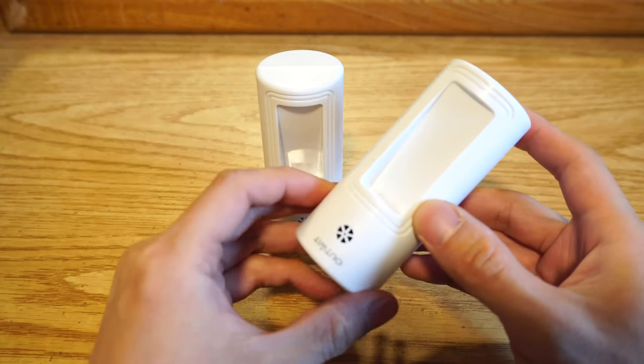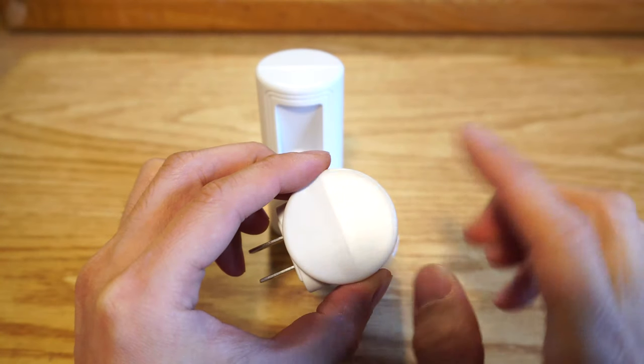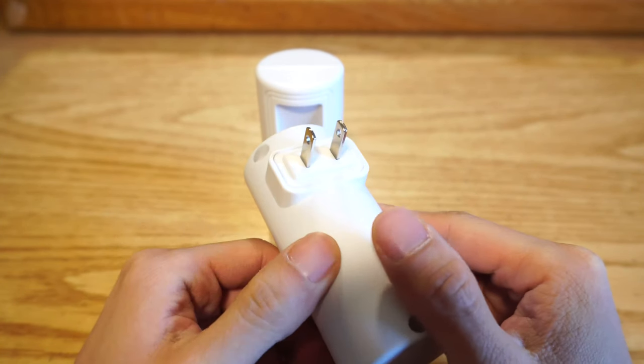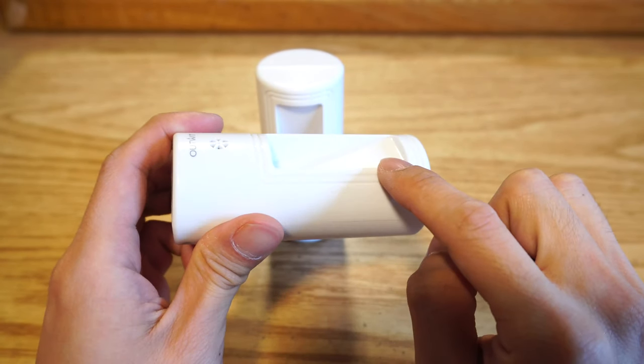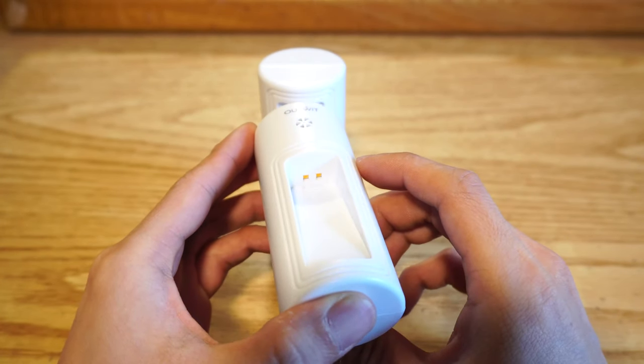The nightlights are made of lightweight plastic and measure 3.5 inches tall with a 1.5-8 inch diameter. On the back is a non-polarized two-prong plug, and in front you've got the photosensor with an angled rectangular light reflector just below. At the upper end of the reflector, you'll see two LED lights.